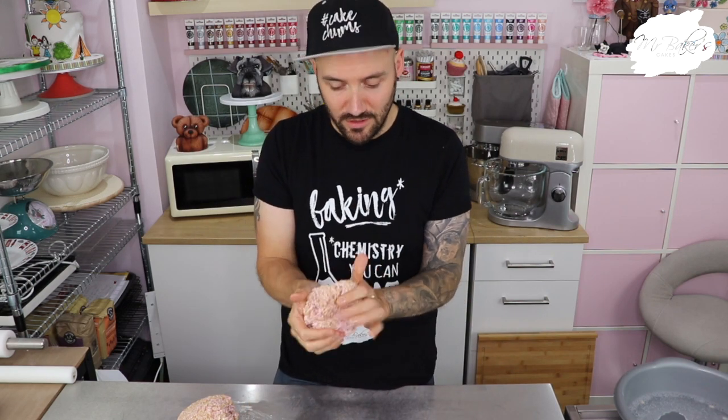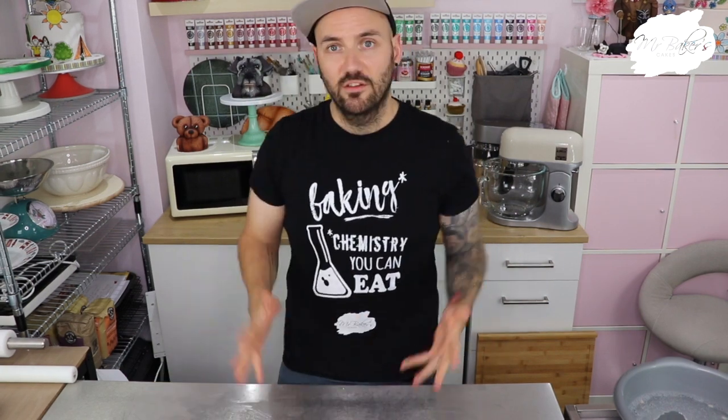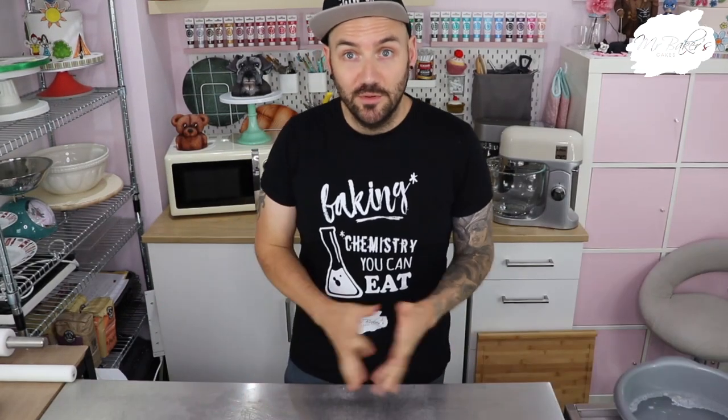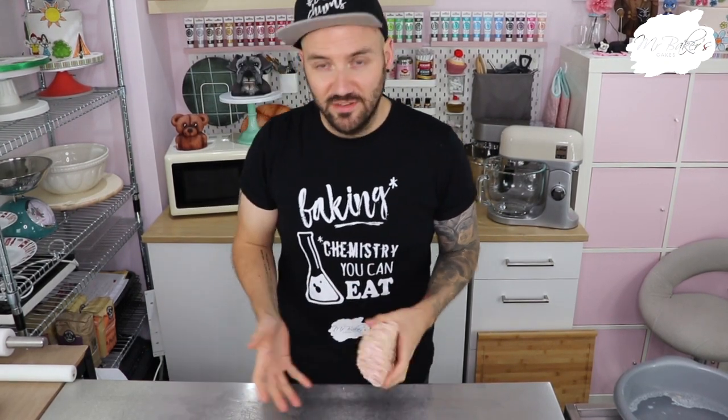The way I most often use rice crispy treats is when making my slightly larger cake toppers — like this dog, this teddy bear, or my pug cakes. Both the teddy bear and the pug were made from rice cereal treats. To make those I'll use about half of a batch this size, then split one of those halves into roughly a third and two thirds. It's still fairly soft at the moment so it's not ready to sculpt with. I'm going to leave those to sit for about 15 to 20 minutes.